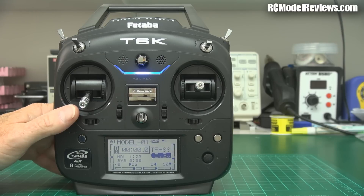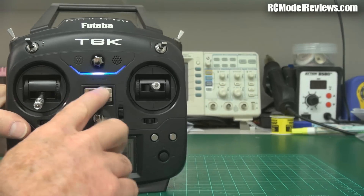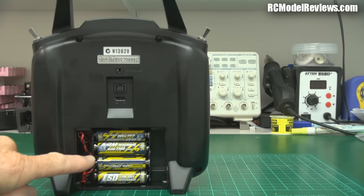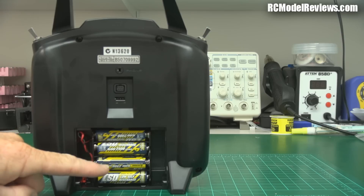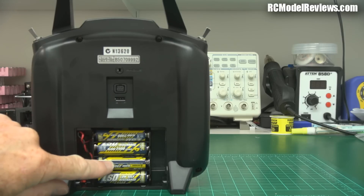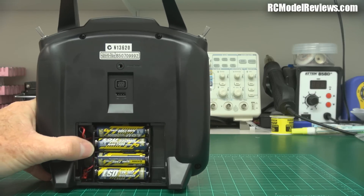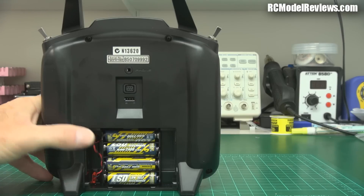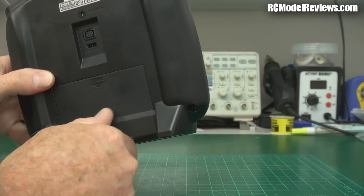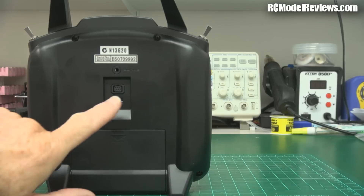It takes four AA cells, and I don't like that. First time I tried to fire this up it wouldn't work because the battery holder was making an improper contact on one of the cells and I had to fiddle around for ages to get it going. These AA battery holders are the devil's spawn — throw them away and put in a LiFe battery or something that doesn't rely on spring-loaded contacts. You do not want to be flying your model and suddenly discover a contact has gone bad and you've lost control. Even in a budget radio these days, AA battery holders are very, very bad.